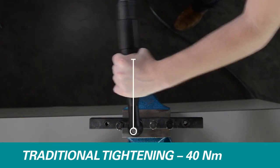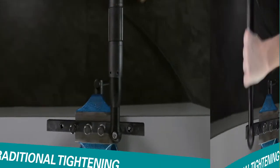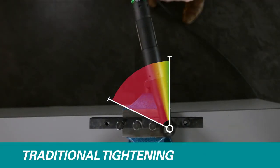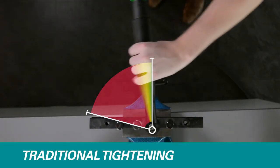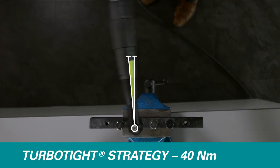To further emphasize the efficiency of the TurboTite strategy, we'll repeat the same operation, but one-handed. In a traditional setup, the operator can barely hold onto the tool, while operation with TurboTite is as easy as with two hands.